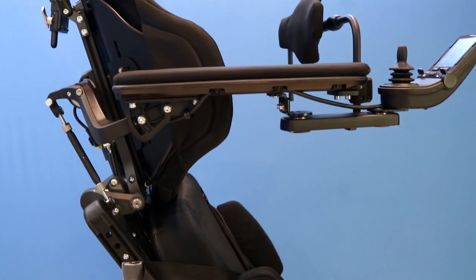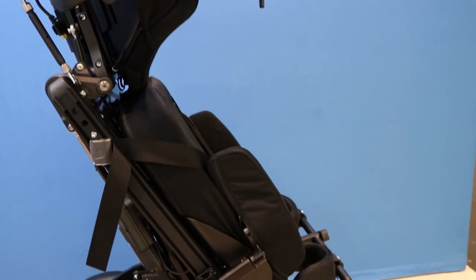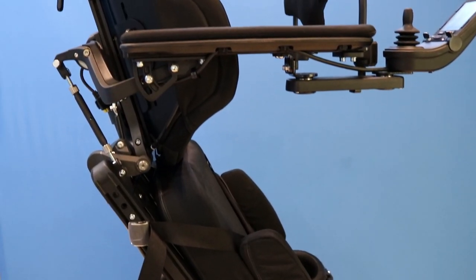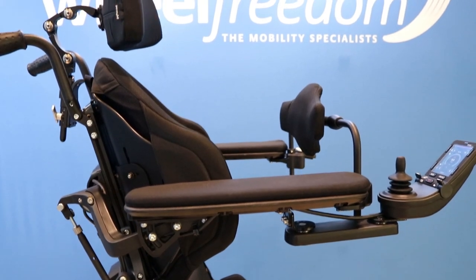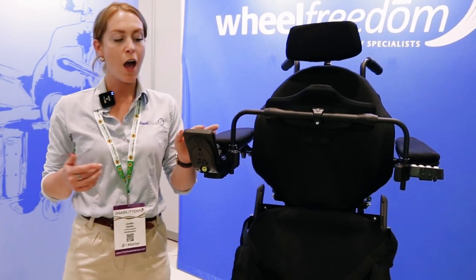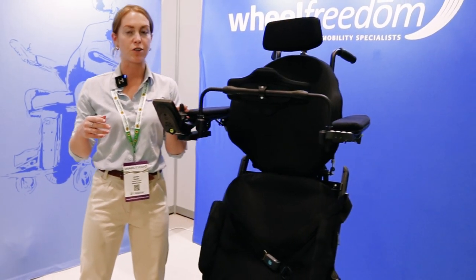The benefits of standing are numerous. We've got weight bearing through the bones to keep up bone density, stretching out those hamstrings, keeping good padding in the feet, but also some really good benefits for breathing, digestion, and quite importantly social interaction — being able to speak to people at eye level and the independence that comes from being able to move around.